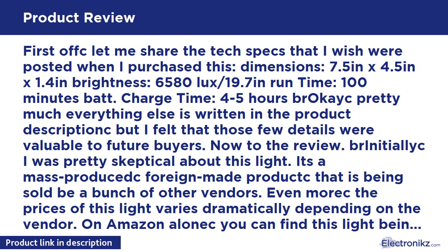First, let me share the tech specs that I wish were posted when I purchased this. Dimensions: 7.5in x 4.5in x 1.4in. Brightness: 6580 lux at 19.7 inches. Runtime: 100 minutes per battery. Charge time: 4 to 5 hours.